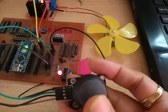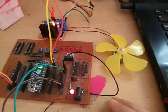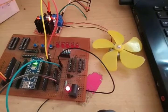So this is joystick-based DC motor speed control using Arduino.